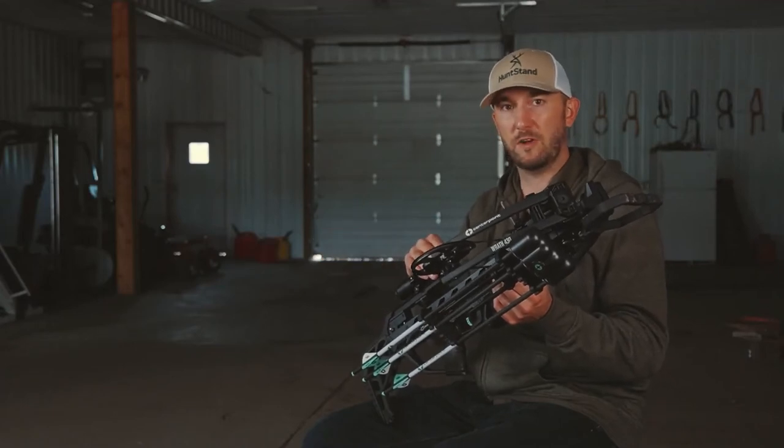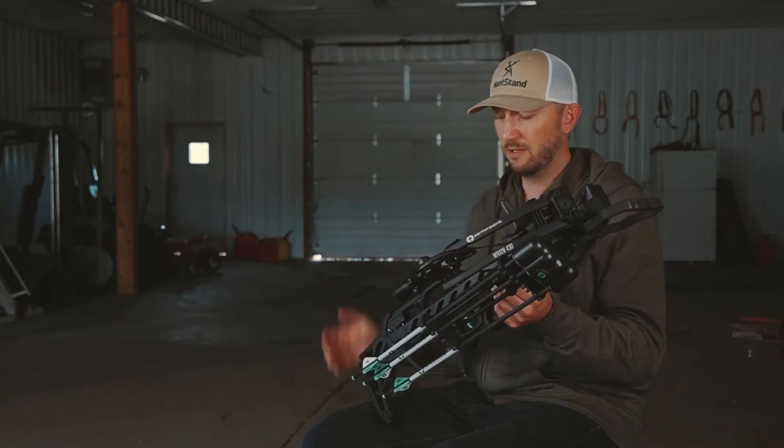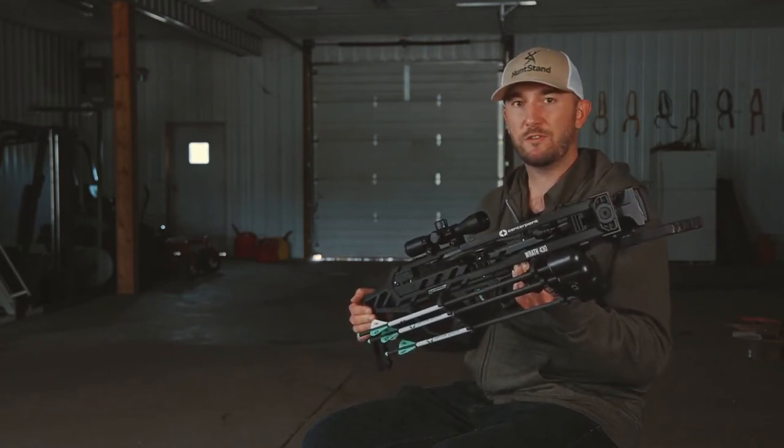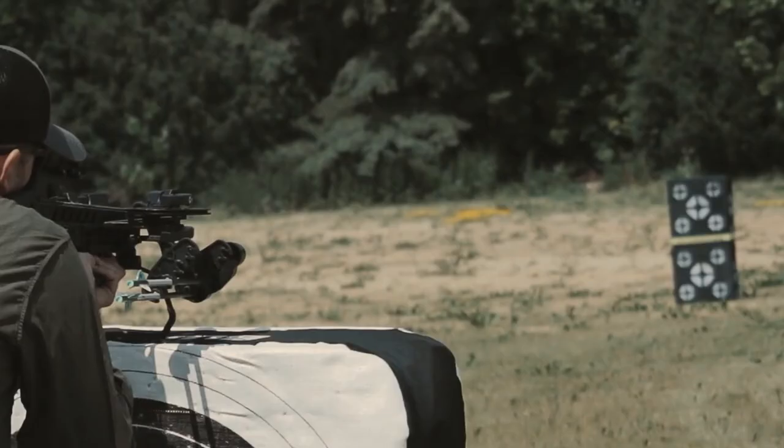With a fast crossbow like this, you're not going to be able to do so unless the crossbow provides that reliable accuracy you need to make those ethical shots. As I've seen in my testing, the RAF 430 drops these bolts in very tight groups out to all practical hunting distances.